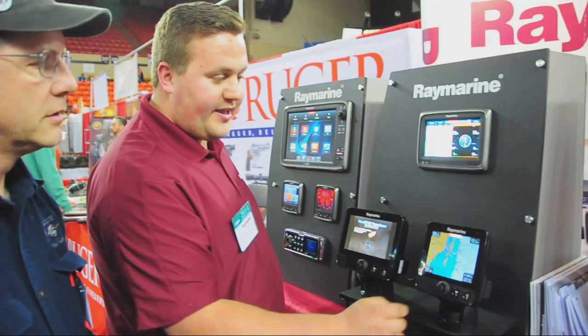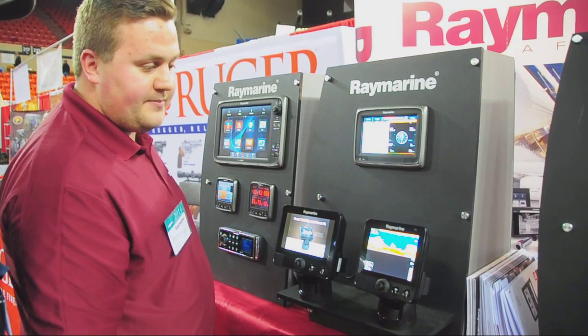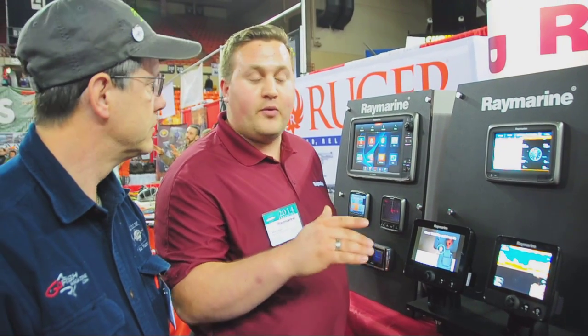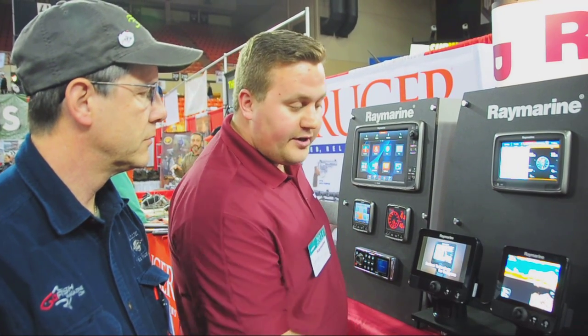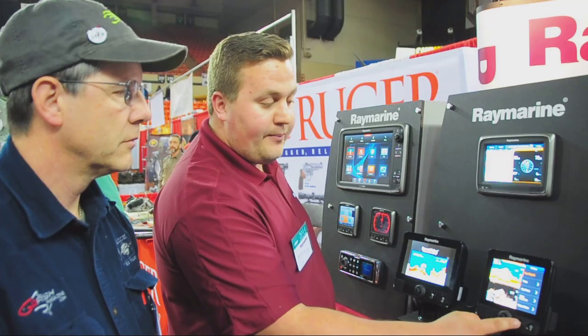I'll go ahead and show you another key feature of this system. I'll split the screen like we had before. Any place where you really mark fish, or a spot you want to make note of on your chart plotter — where you hit fish, hang up, or routinely lose gear — you simply press in this button right here. It's going to ask you to place a waypoint. You can put it in a folder, name that waypoint, and it's saved to your chart plotter and fish finder right where you hit fish.